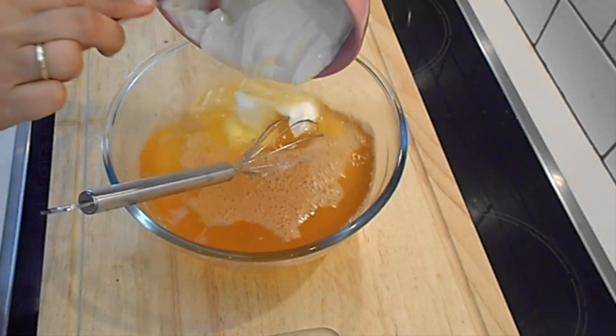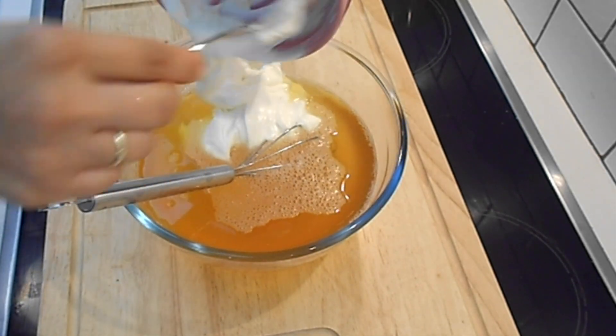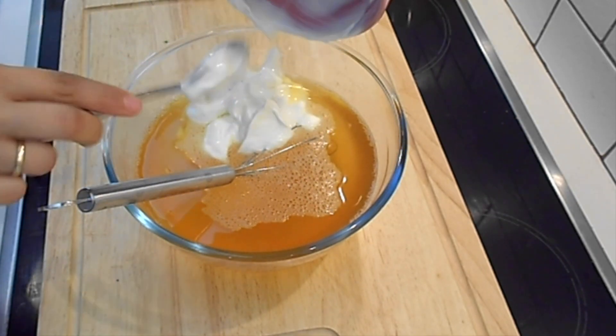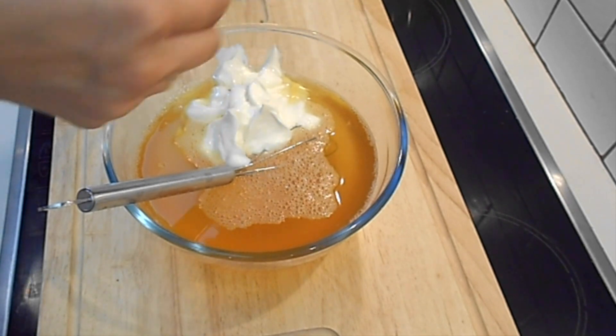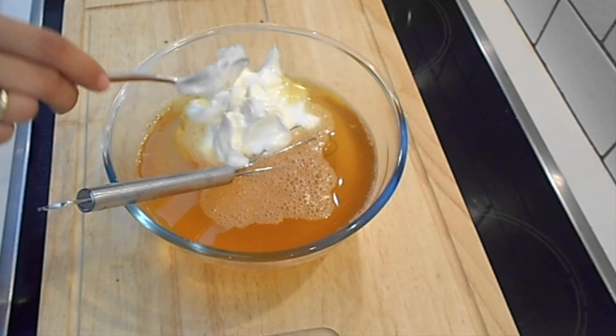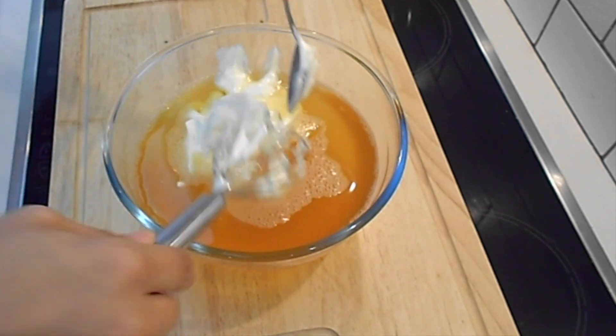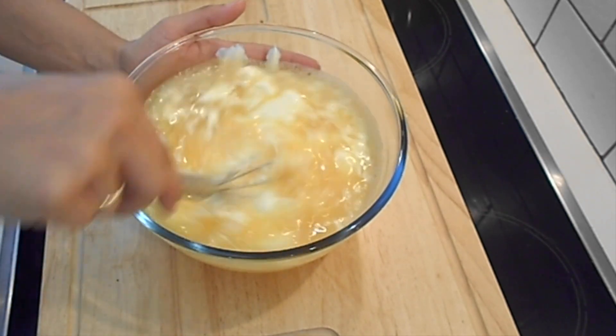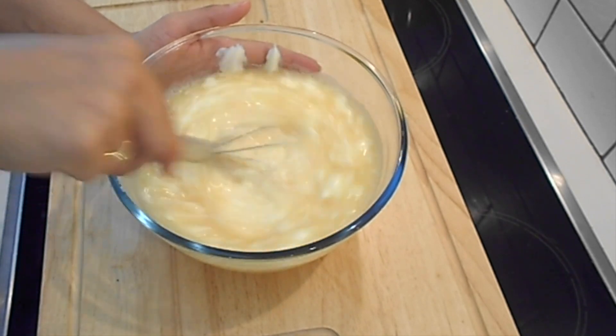Then add the Greek yogurt — I used full fat, I think it's the best for the recipe. Keep whisking until it's very smooth.